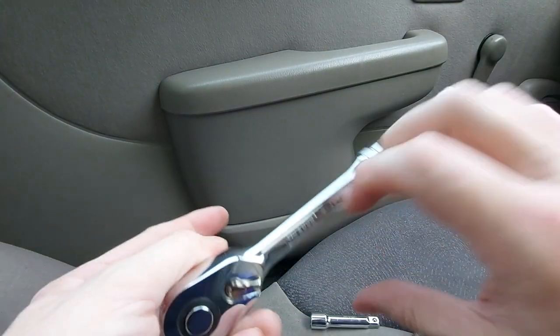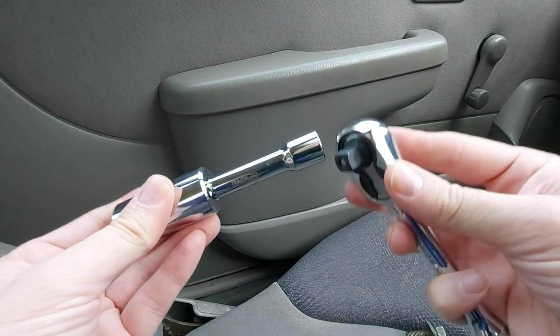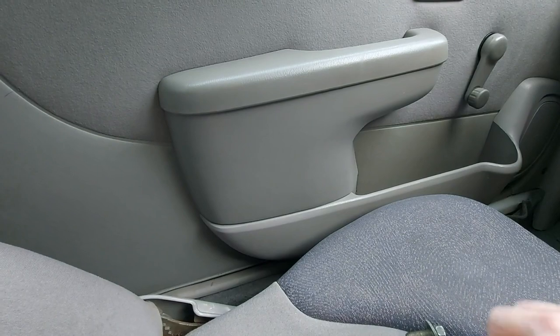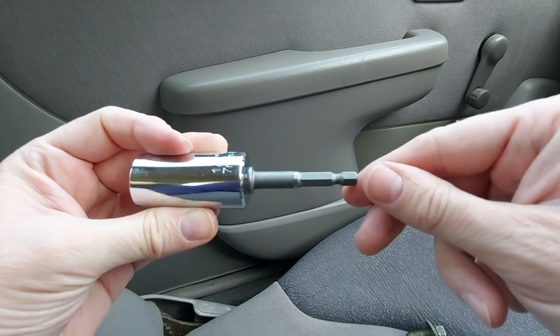We also have in this particular kit an extension bar which pops in like so and then back onto your ratchet, and indeed this piece here which again just pops on and then you can connect that to your power drill.